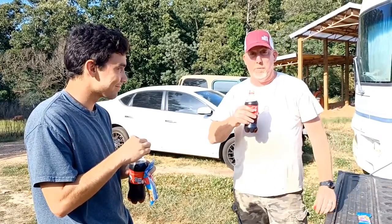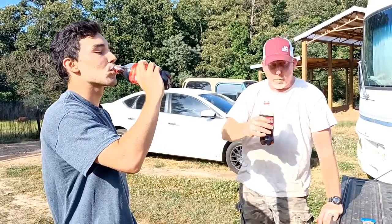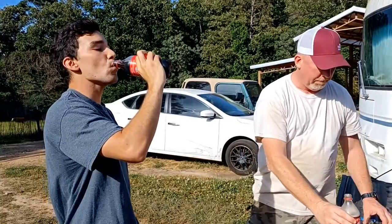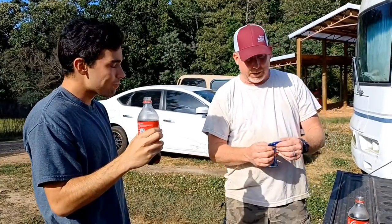Open your Coke and you're going to take a couple of swallows out of it because you've got to make room for the peanuts. Oh man, that is good. Don't do this with Pepsi. Pepsi's just nasty.